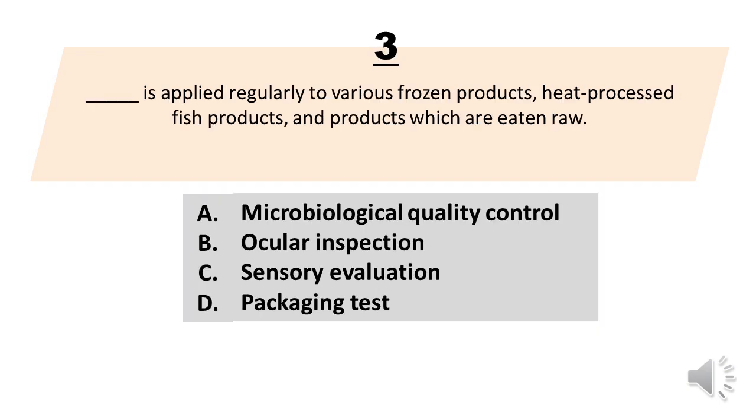Number 3. Blank is applied regularly to various frozen products, heat-processed fish products, and products which are eaten raw. A. Microbiological quality control. B. Ocular inspection. C. Sensory evaluation. D. Packaging test. The correct answer is letter A. Microbiological quality control.